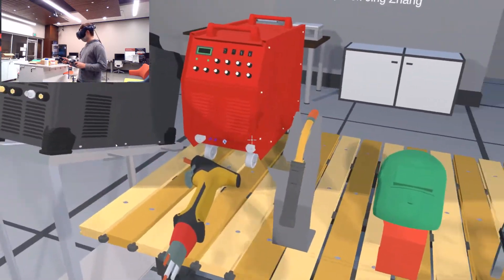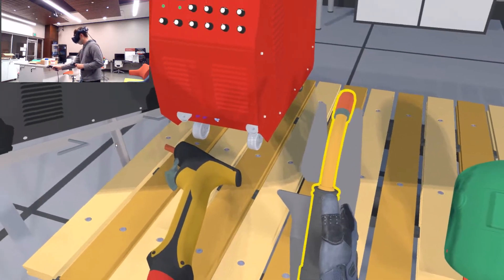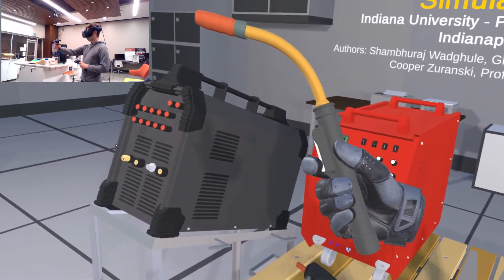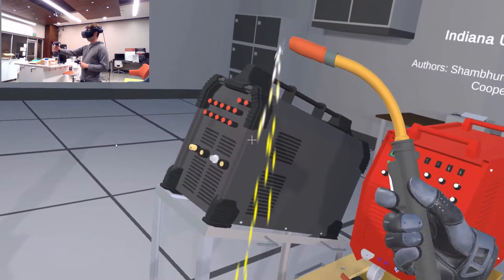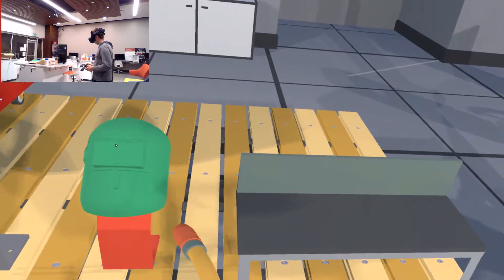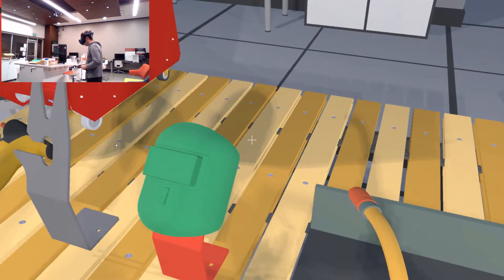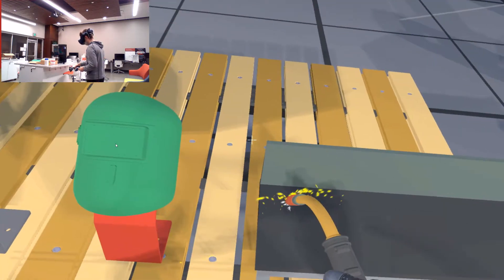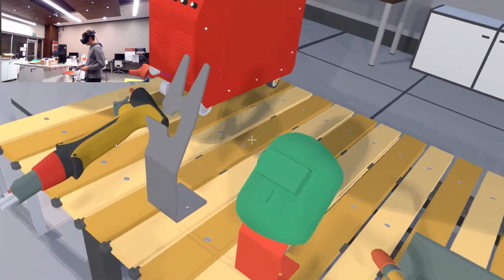We'll walk over to the first work bench where we have our first welder. If I hold my hand over it, you can see it highlights, and then I press the grab button on the side — I grab it. As you can see, I'm holding it just like you would. And when I press the trigger, it turns on. You can see it's sparking, but the real magic happens when you go over to the angle iron and start welding. You can see when I get close to it, all the sparks refract off. I'm welding across the iron.